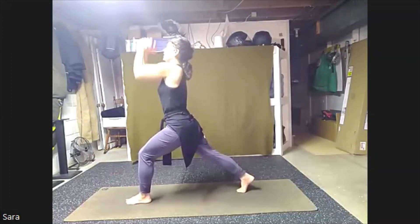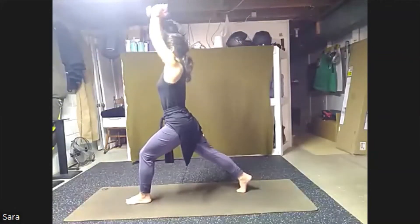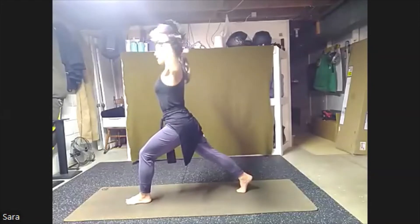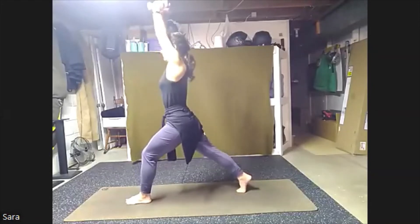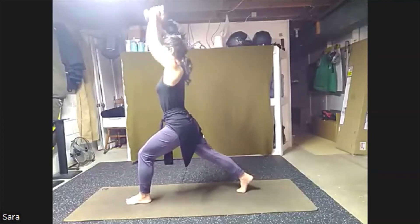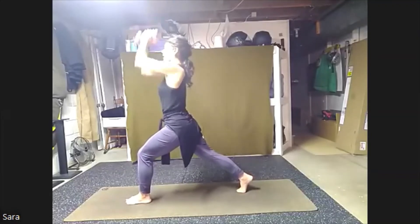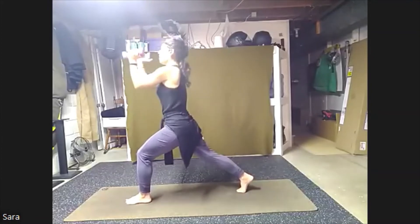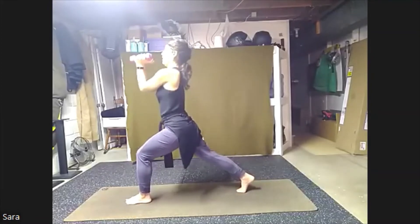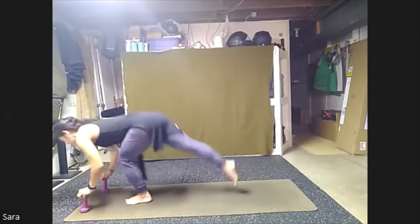Last three, in and open. Two and open. One. Bring those weights down to highest point. We're going to send that right leg up.